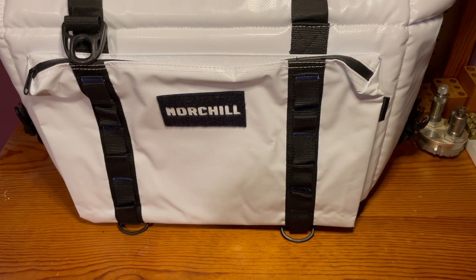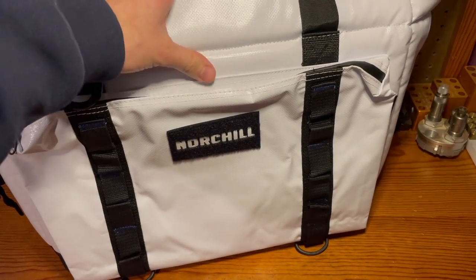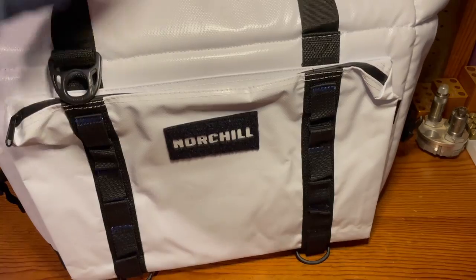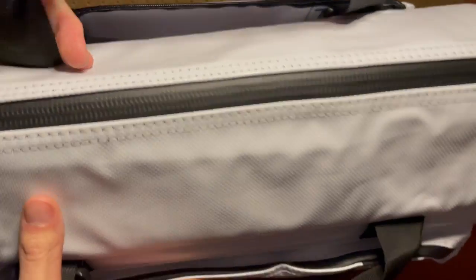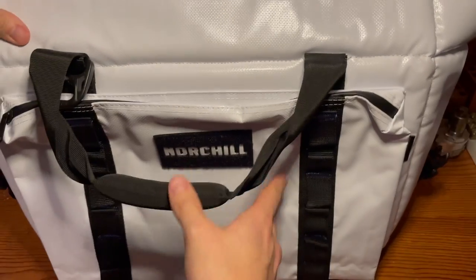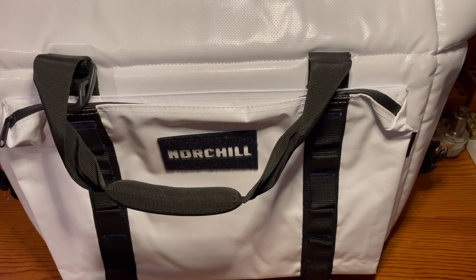At first glance, this cooler is really well put together. It's got a really nice, durable exterior coating, and it's got the waterproof YKK zippers, which is a really nice feature. And it's a lot bigger than I thought it would be seeing it in person.